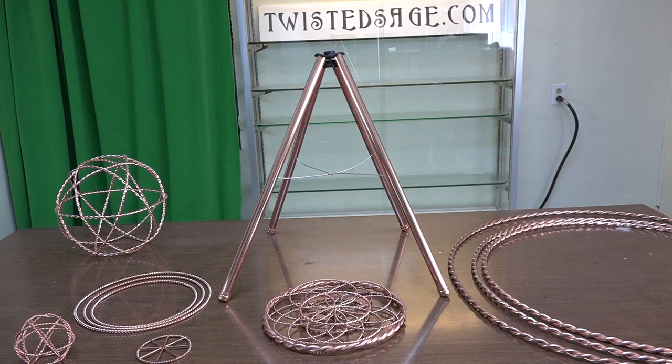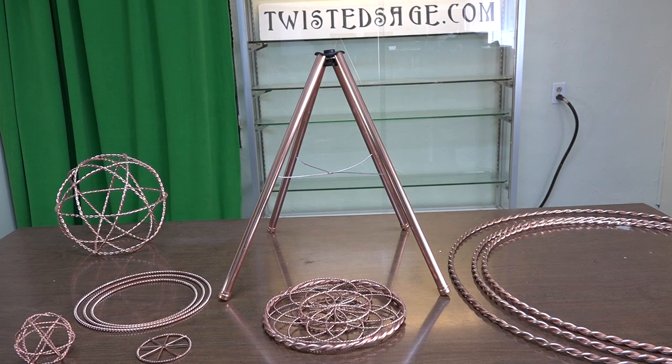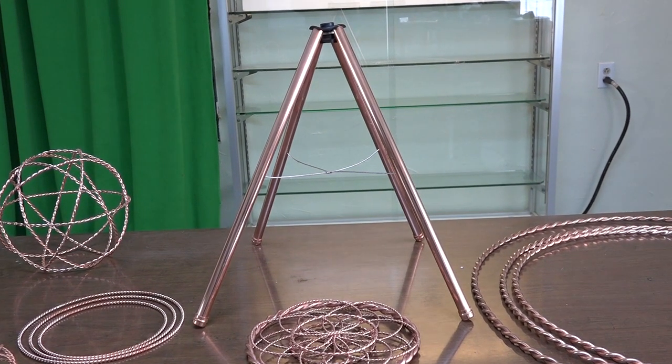The Ascension Pyramids from TwistedSage.com consist of five components to make the pyramids fully functional. The first is the legs assembly, which is a 60-degree copper pyramid, all cut to sacred measures. Pictured here is the mini pyramid, which the mini Ascension pyramid is also the top for the Sitz pyramid, and then the Sitz pyramid will expand into the full-size Ascension pyramid. We always begin with this top component.